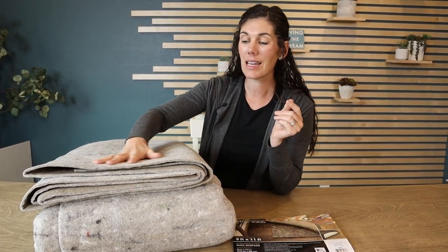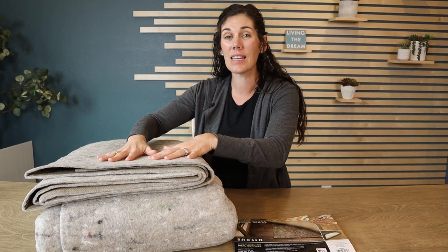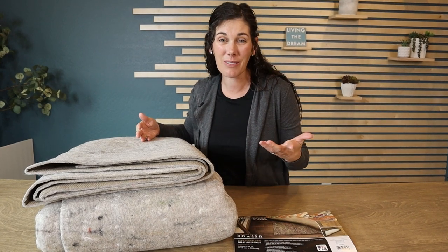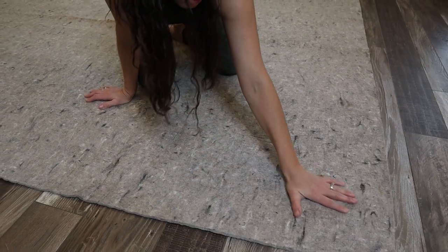I love that this side isn't like smooth felt — it's got a lot of texture, meaning your rug is going to sit right on it. And we chose to go with Mohawk because they're kind of the rug pad kings of the space. I mean, just look at their ratings — people love their rug pads and they do a great job.